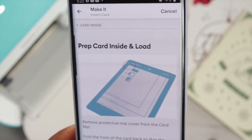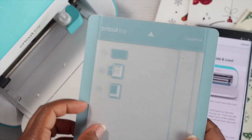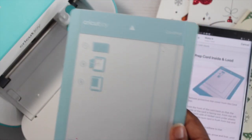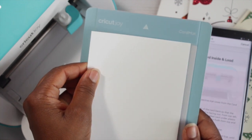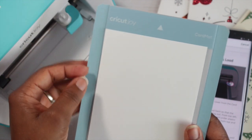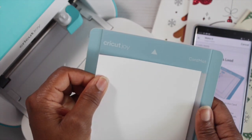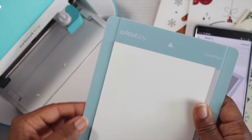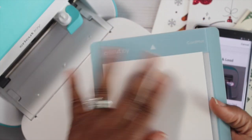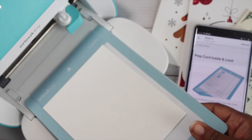It gives me a prompt on what to do next — in this case, it's telling me to prepare my cardstock. I'm going to add the layer on the Cricut Joy card mat and take off that clear dust mat. My card layer is measuring 4 and a quarter by 5 and a half inches. I'm going to layer it up and stick it down right to that outline. The mat has three different sizes. You want to squeeze it down so it sticks nicely to the sticky pad, especially at the top, and then feed it through.